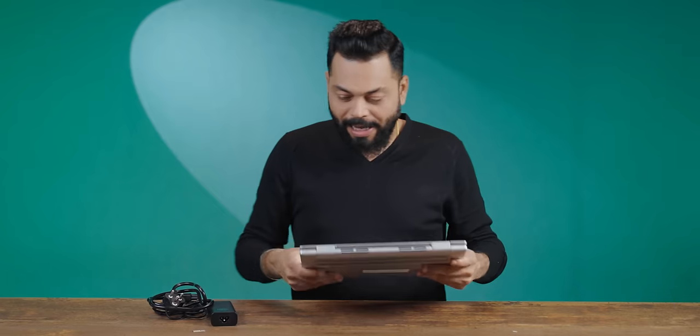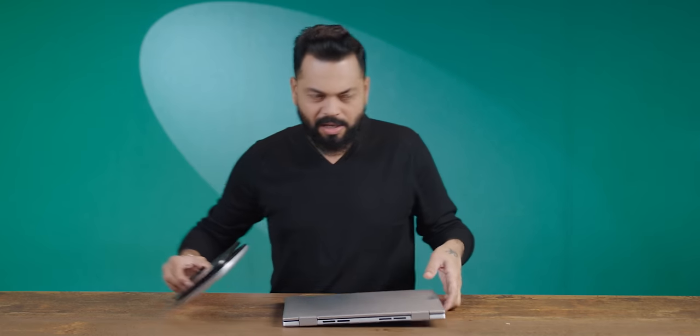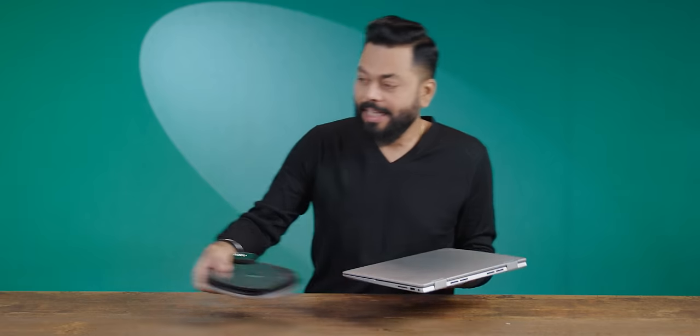It's not heavy, it's portable, it feels good in hand. I'd guess it's not more than 1.3 kg — maybe 1.4, maybe 1.5. It's actually 1.58 kg. Slightly okay — not so heavy, not so light.